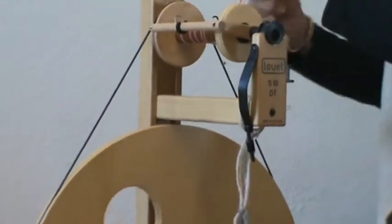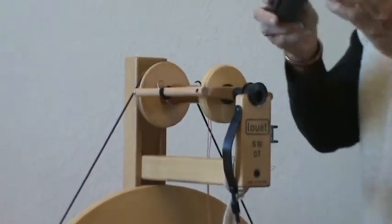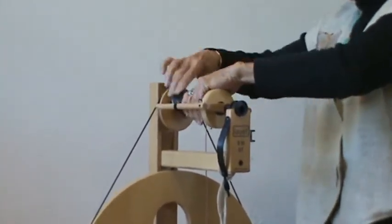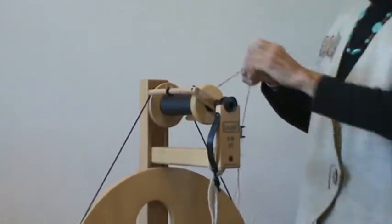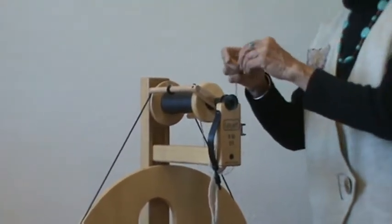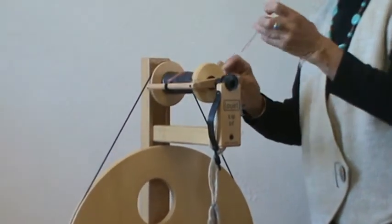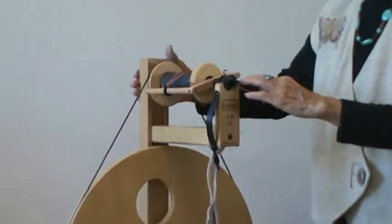So what you can do is get some tubing — this is insulation that goes over your pipes in the winter — and place it on the center of the bobbin so that it makes the wheel feel like it is half full of yarn. And when the yarn builds up, it causes a little bit of friction, and so it slows up the pull-in or the draw-in. That is one thing that you can do.